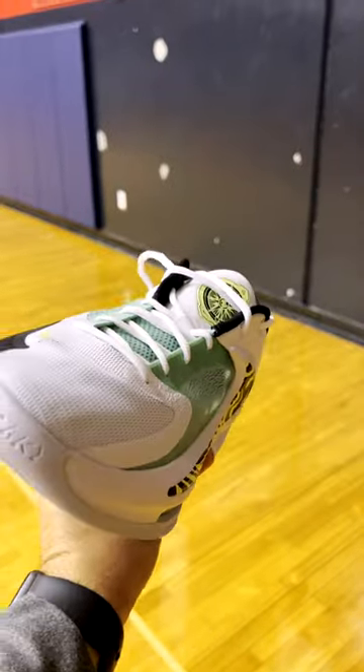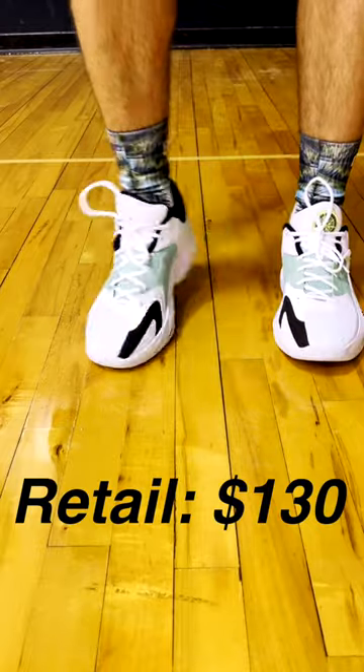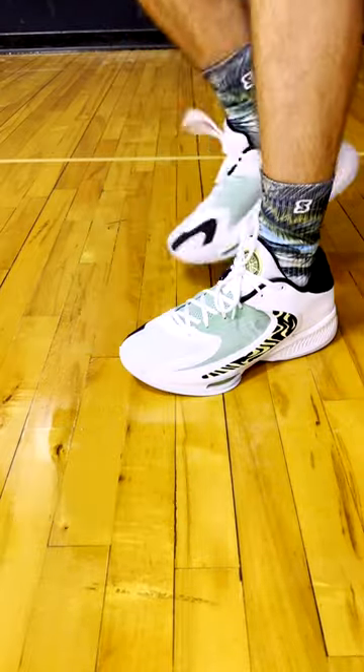This is a quick breakdown on the Nike Zoom Freak 4. These retail for $130 — a $10 price jump from last year — and I like the appearance on these.